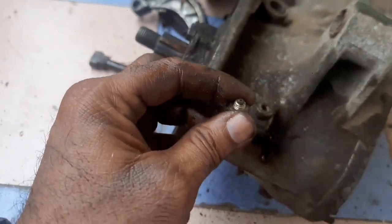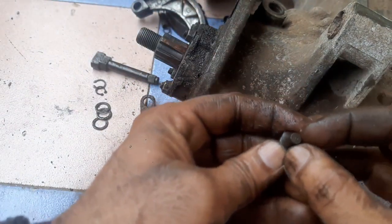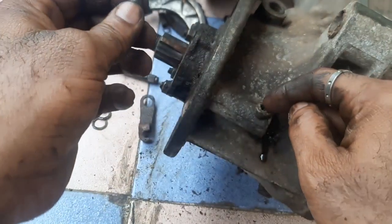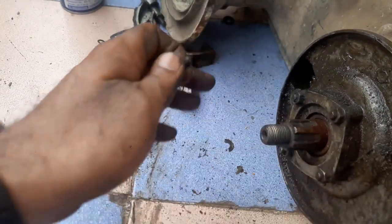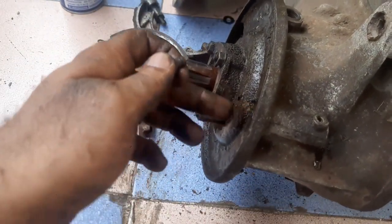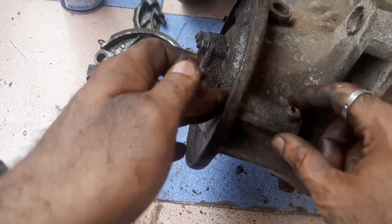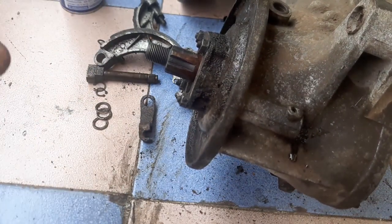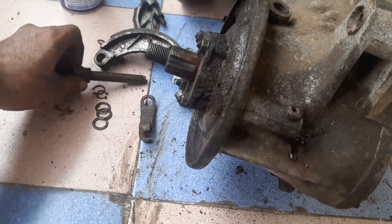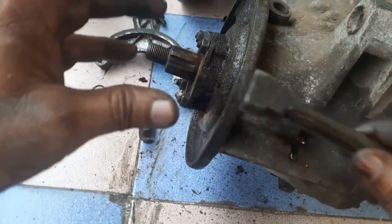Actually there will be a hole in between — the grease will enter through this point and will come out through this point. So basically from here to here we are greasing the lever. We are essentially greasing this point for smooth operation, for raising and lowering of the brakes.